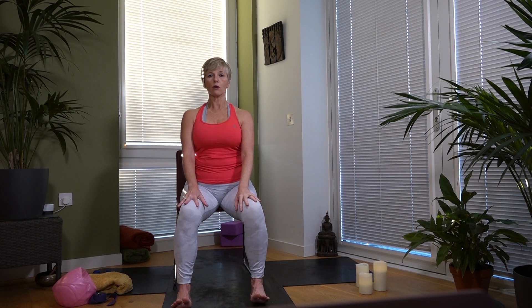Let's sit up nice and tall and begin with some breathing. Today's breath is where we breathe in so the belly expands, hold for a few counts, then exhale and pull the belly in. If you have any blood pressure issues that aren't being cared for or treated, don't do the breath-holding — otherwise everyone can do this.